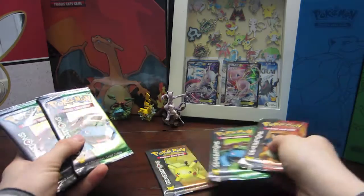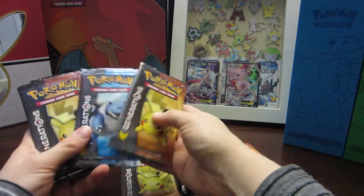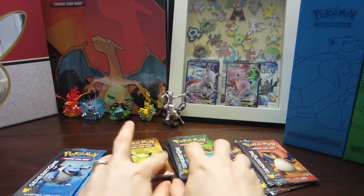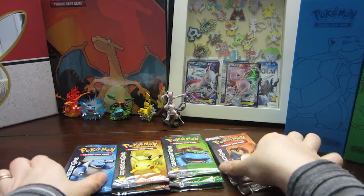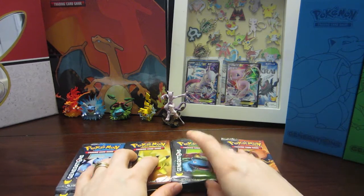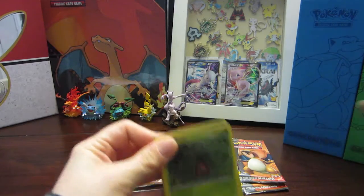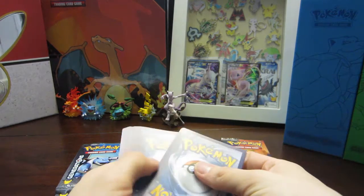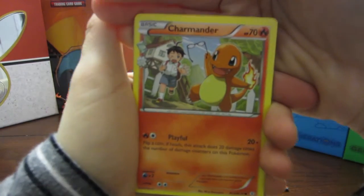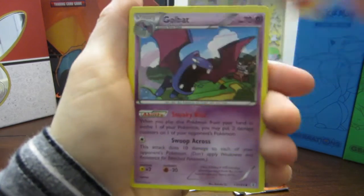We've got Pikachus, a lot of Venusaurs, one Blastoise, and more Pikachus. Six packs with Venusaurs and Pikachus, and two each of Charizard — actually a pretty good division. I'm going to start with a Venusaur pack. We go one, two, three to the front because they have that extra card.